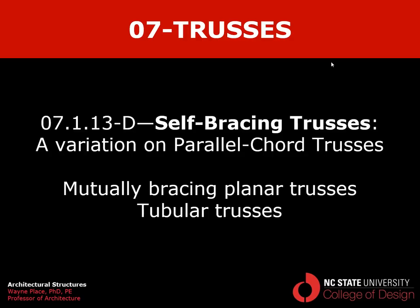That ends our video on self-bracing trusses, or trusses with triangular or tubular properties, which can have either triangular or rectangular cross sections.